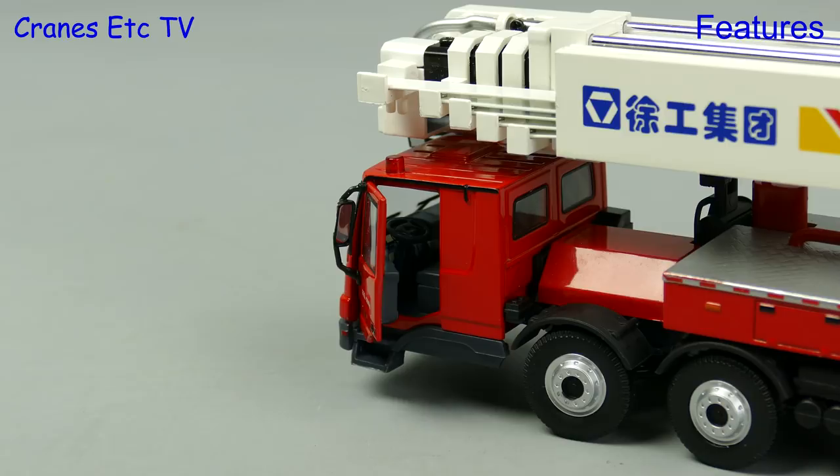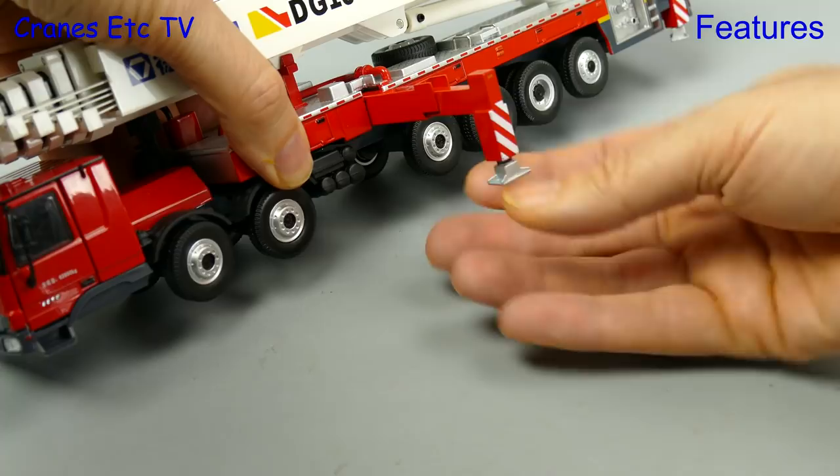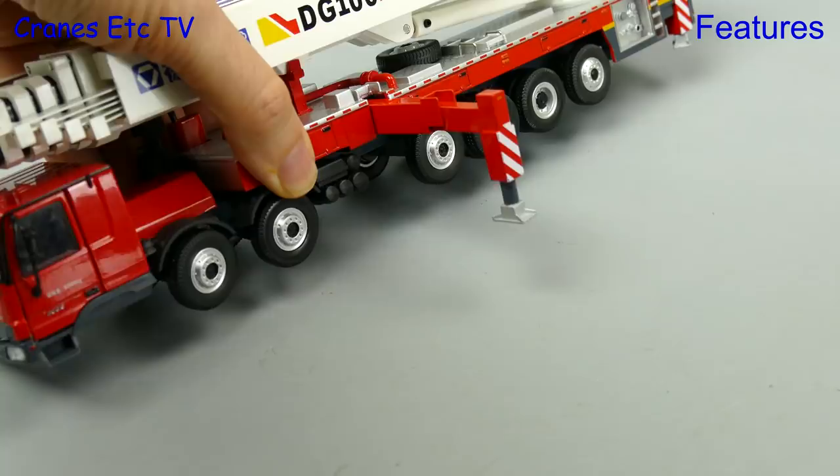We have arrived and the fire is burning out of control so you better set up quickly. As you would expect from a big machine like this you need to set the outriggers up. They are two staged and have screw down feet, and spreader plates are also included.